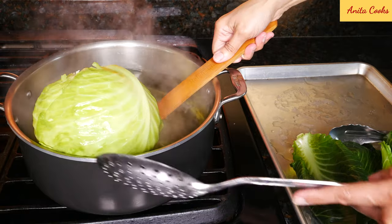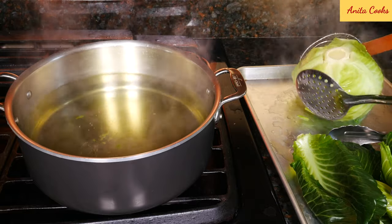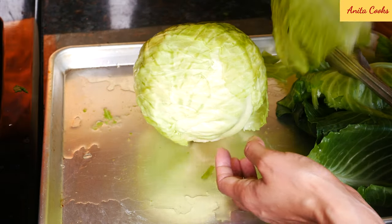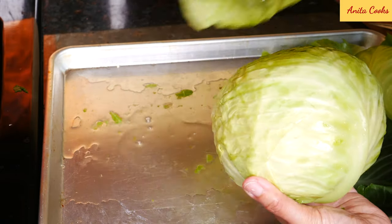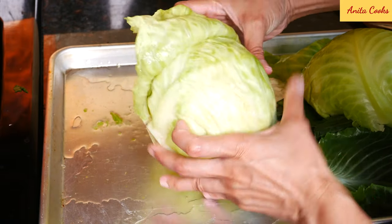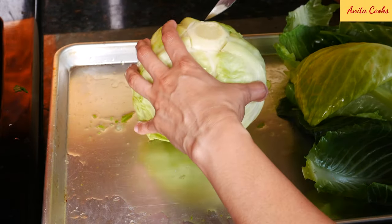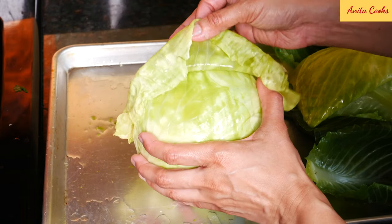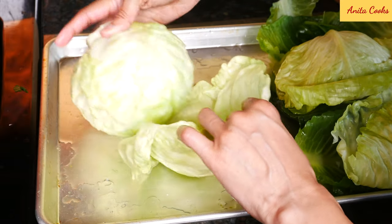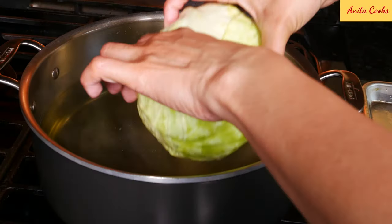Take the head of cabbage out with a strainer — it is heavy. Leave it on the sheet tray until it's cool enough to handle. Gently remove the leaves; don't worry if they tear a little — we can always patch them with another leaf. Cut around the core so the leaves come off easily. When you get to a certain point, it'll be hard to get the leaves off; that's when you know to put the cabbage back in the water and simmer for a few more minutes.